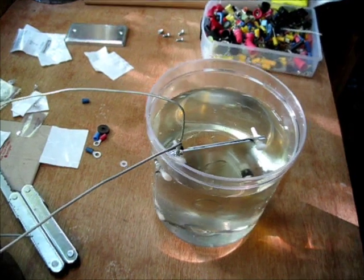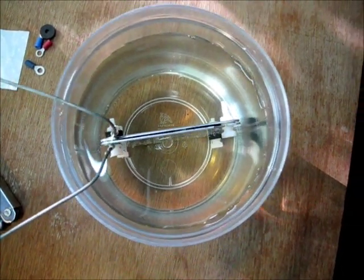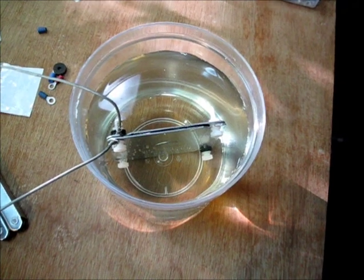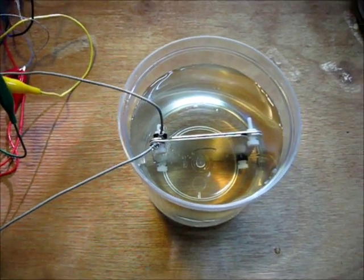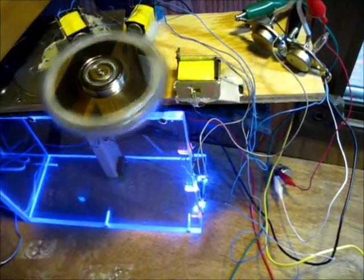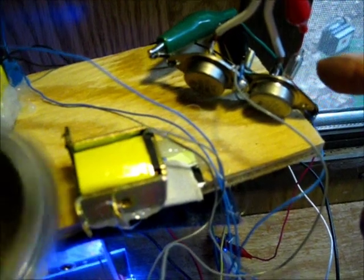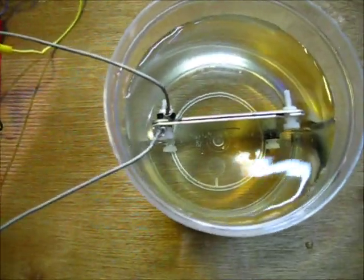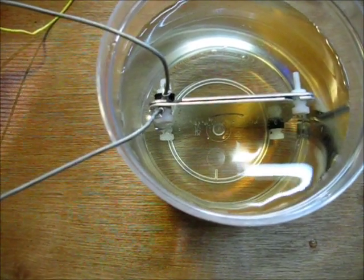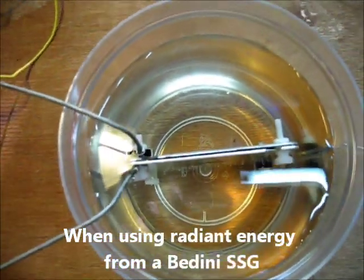I've submerged the water capacitor into the water, and now it's ready to be tested. That's how simple it is to make a water capacitor. I've hooked this up to my Bedini motor, and you can see the neon light is not lit — that's the warning. When your battery is not connected, this neon light will be lit up, and it is not. So obviously the Bedini motor sees this as a capacitor.